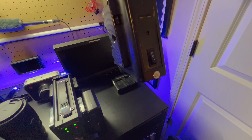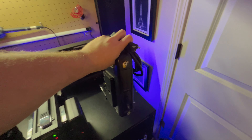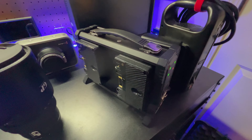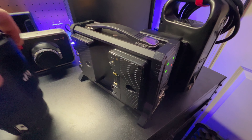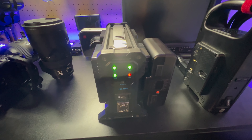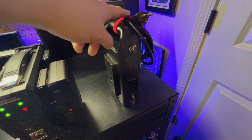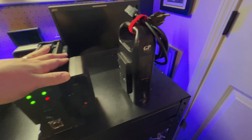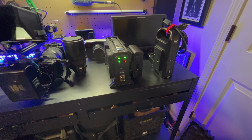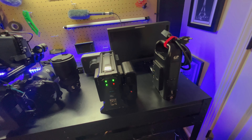I had this charger where one of the sides stopped working, so I had to pick up a new one. I got this quad charger that has four gold mount slots. After my Houston trip I couldn't charge any more batteries because the old one died. This new one charges a little bit slower than the two-bay, but you can charge four batteries at once and not have to worry about swapping them out.